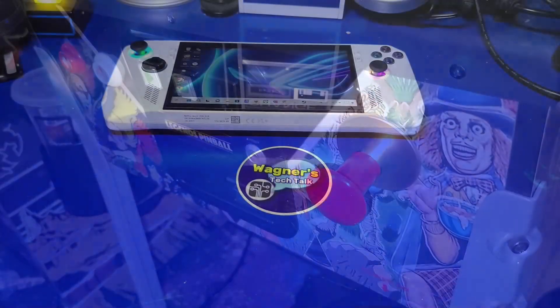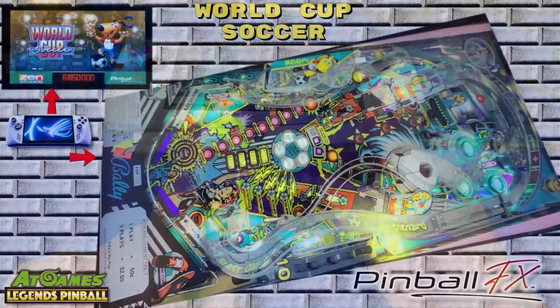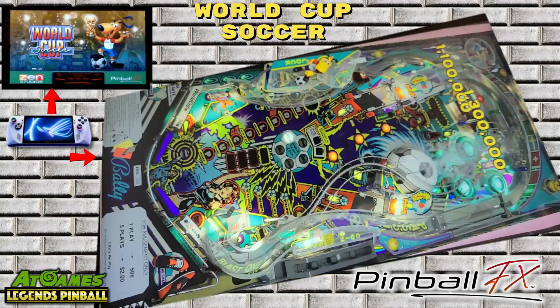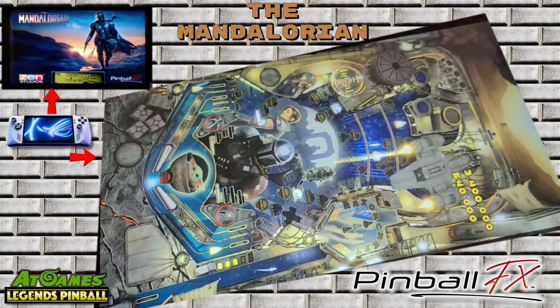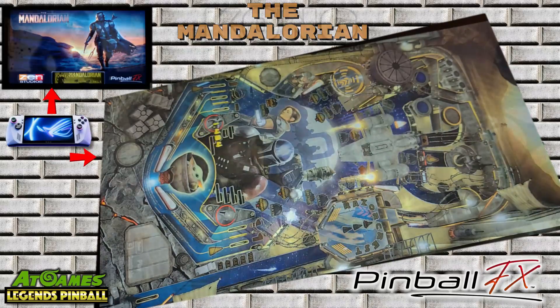In this video, we'll discuss what you will need to get started, how to set up the hardware and software, as well as show gameplay examples of the ROG Ally playing Pinball FX on a virtual pinball cabinet. I'm John, and welcome to Wagner's Tech Talk.